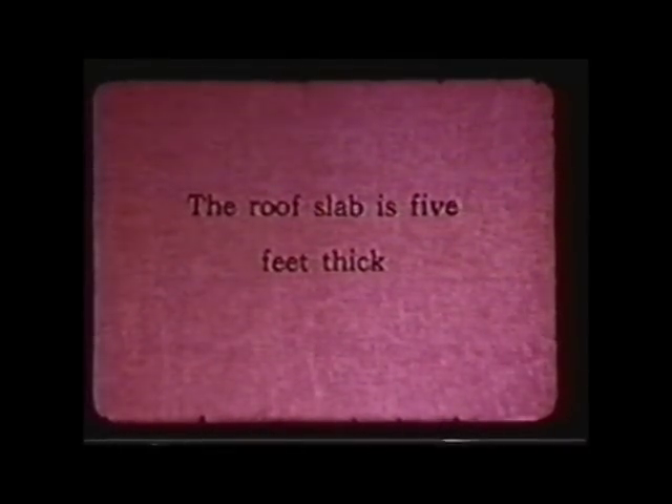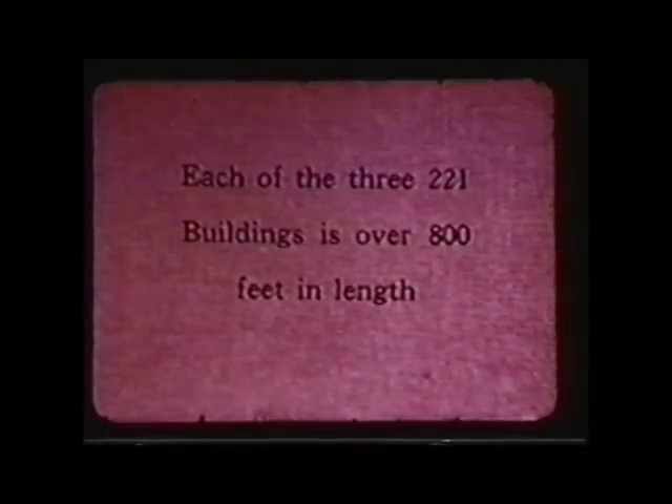When you talk to old-timers who were here back then and listen to what their job was, you realize that many people say the part they understood was critical — whether it was fuel fabrication, getting water to the reactor, keeping the reactor under control, or doing the chemical separations. There were dozens of critical bottlenecks — if any one of those systems didn't work, the whole place would not have worked.